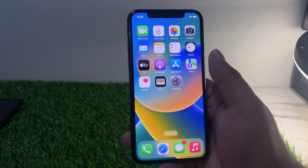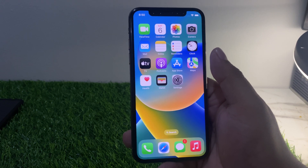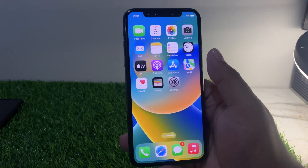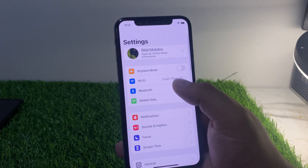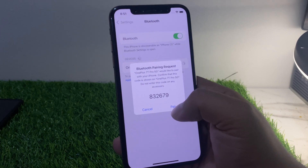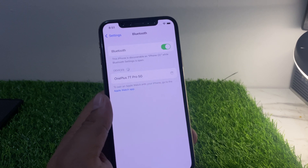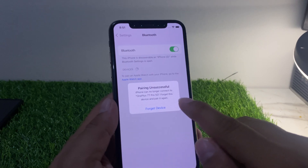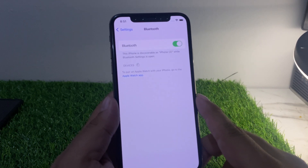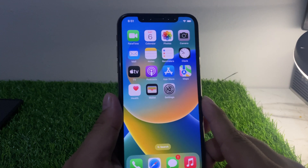If none of the above solutions work, try forgetting the Bluetooth device on your iPhone and then re-pairing it. Go to Settings, tap on Bluetooth, find the device you have trouble with, tap the icon next to it, then tap Forget This Device. Then retry pairing. You can see on screen pairing unsuccessful — tap Forget This Device and try again.